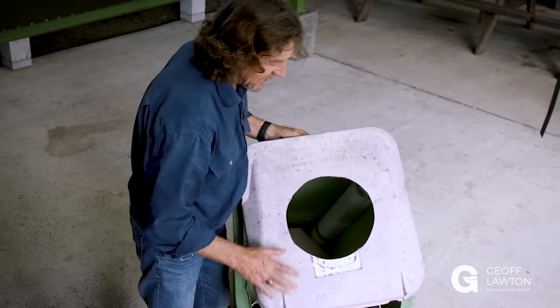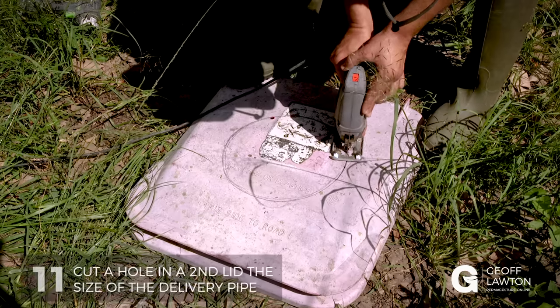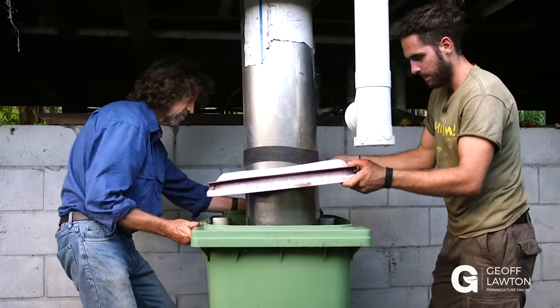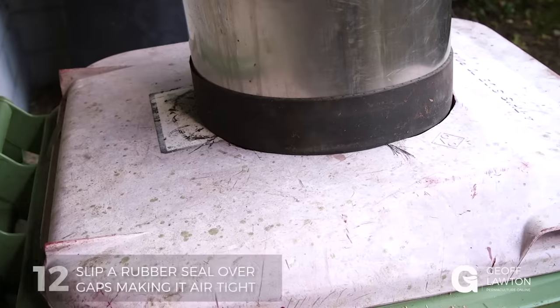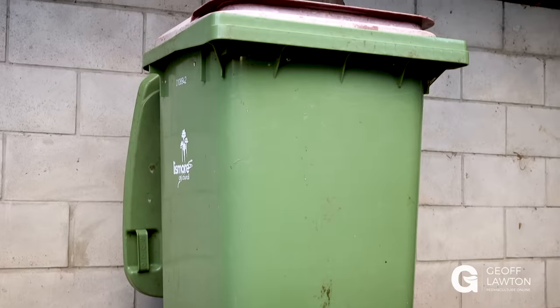Now we need to get a second lid and cut a large hole in it the size of the compost toilet delivery pipe. This is a band cut out of a recycled inner tube from the car tire depot — you can usually get them for free. This seals on the tube and goes down onto the lid of the compost toilet and helps make it more or less airtight.